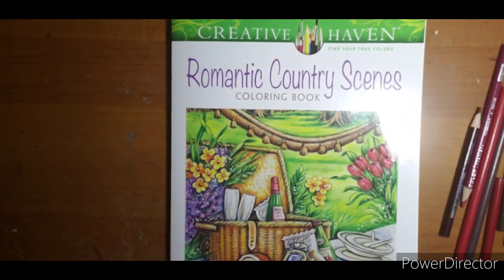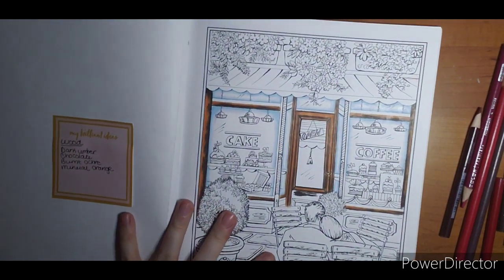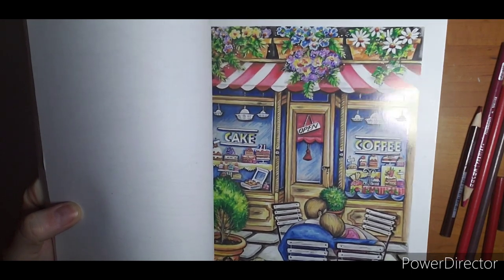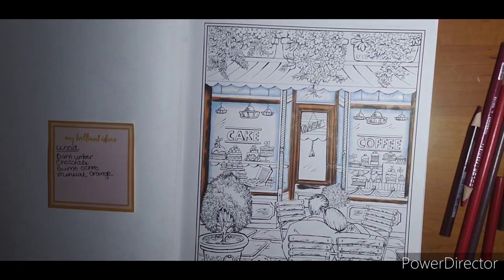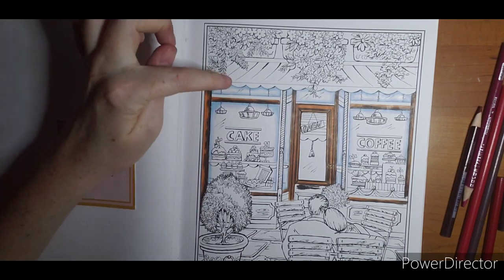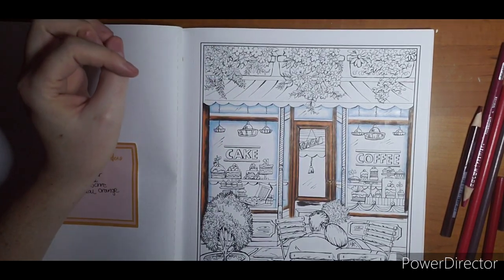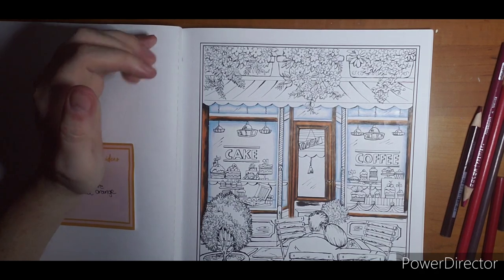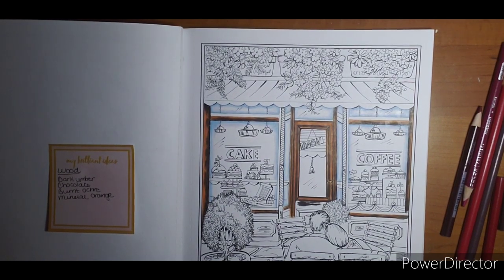Hi, welcome — this is part two of my Romantic Country Scenes color-along by Teresa Goodrich. We are working on this page here; it's also colored in the back of the book if you need some inspiration or don't know what anything is. I'm going to do red for this, which is what we're going to work on. I was going to try to be different, but with my color palette red is about my only option.